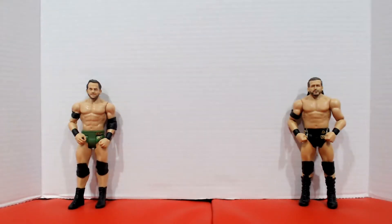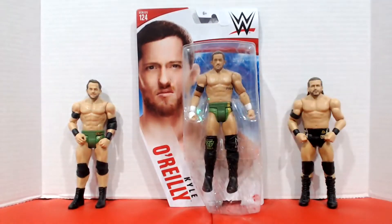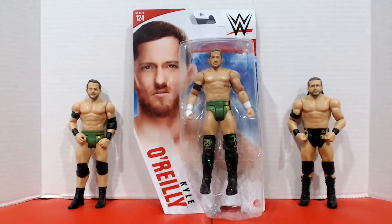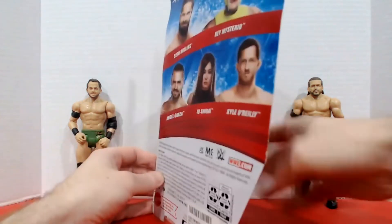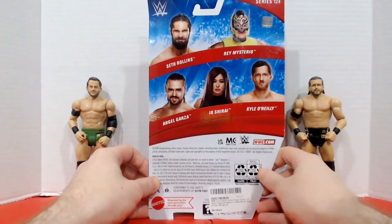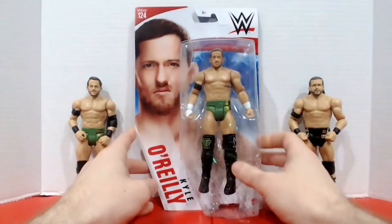But that's not all — we need to complete Red Dragon with Kyle O'Reilly. I also got the green trunk version with the Undisputed Era on the knee pad and the armband. This figure was part of Series 124, it's also a basic. Looking at the back, it came with Seth Rollins, Rey Mysterio, Angel Garza, and Io Shirai. Not much else to say about this — let's let it breathe.